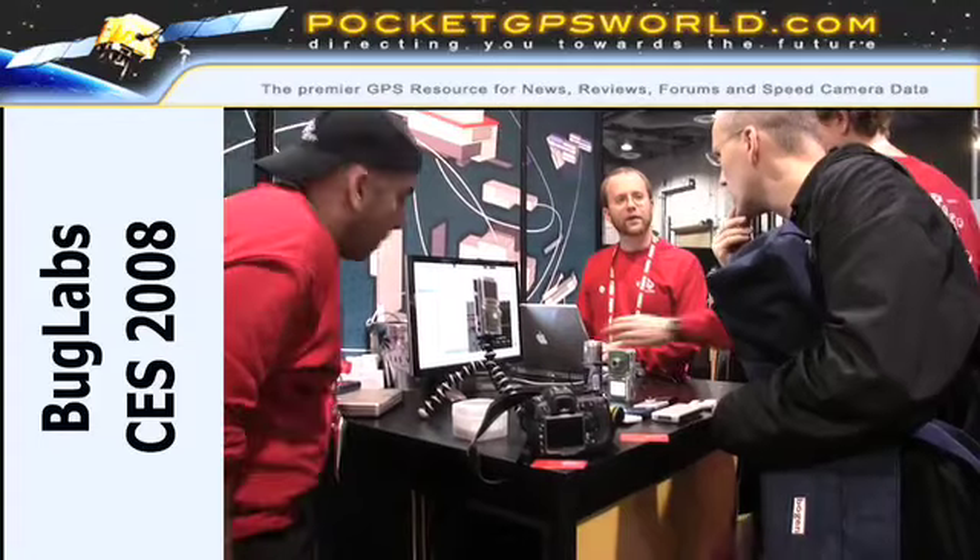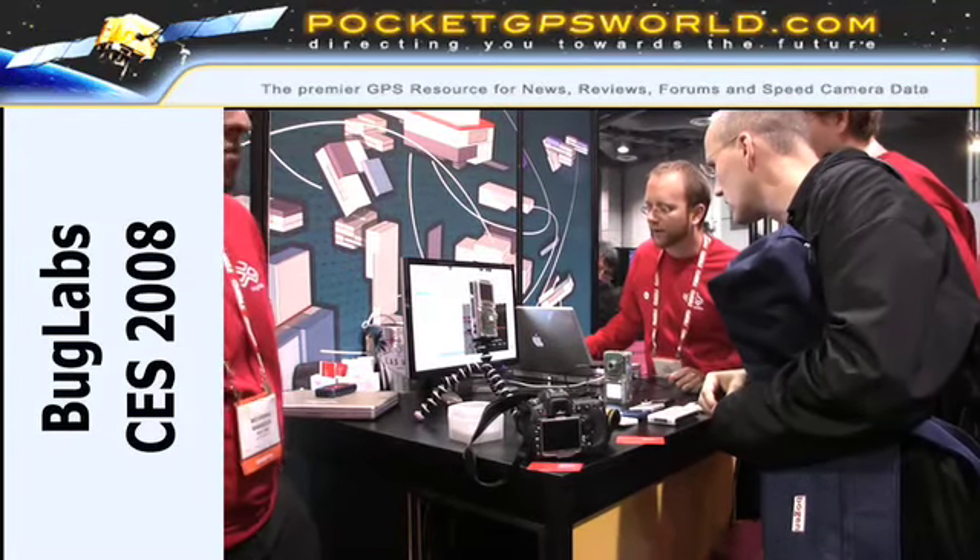One of Lutz's favourite booths at CES was Bug Labs, where they're displaying a modular project system. I'll let Peter from Bug Labs explain.